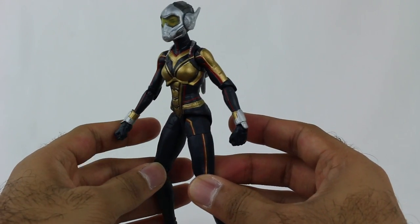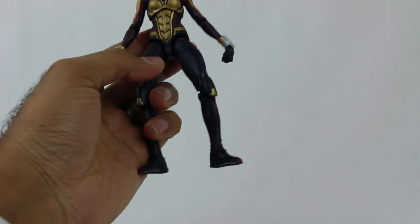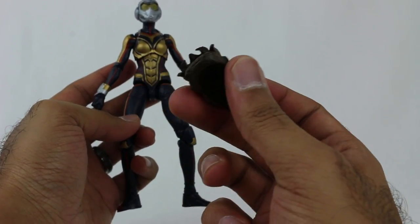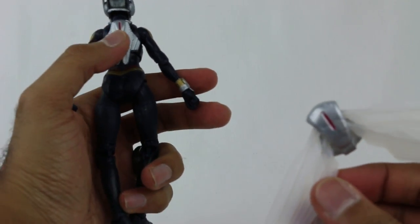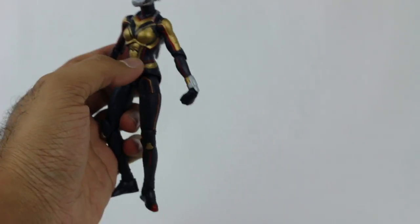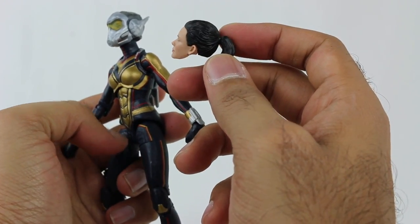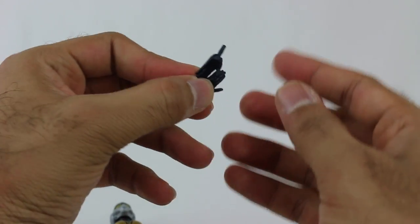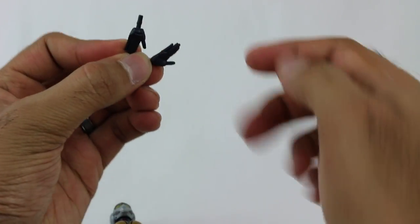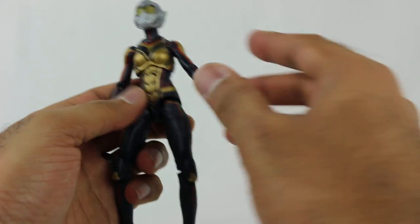That brings us to the next figure, which is the Wasp. She comes with a range of accessories. First, she comes with the head of Cull Obsidian, which is a crucial part. She also has a pack with wings - that is swappable. She comes with Hope Van Dyne's face - Evangeline Lily's likeness - so you can swap that out. She also comes with two different open palm hands for the character. I kind of like these ones, especially if you put the wings on - it's almost like she's flying.